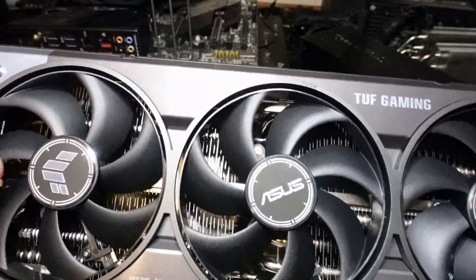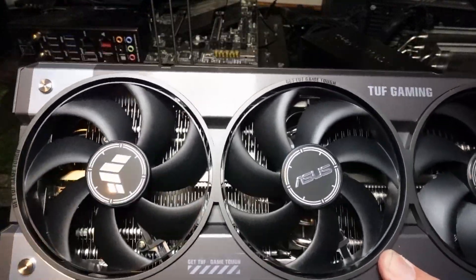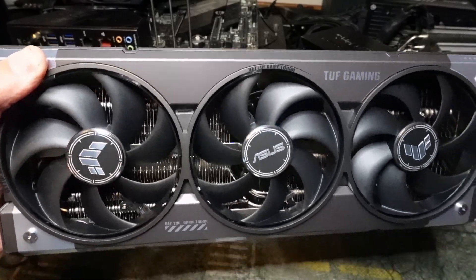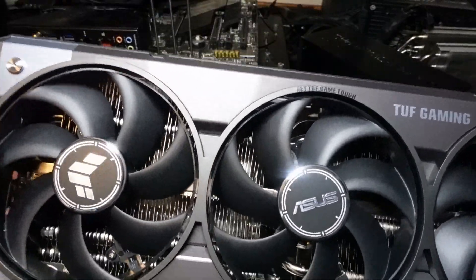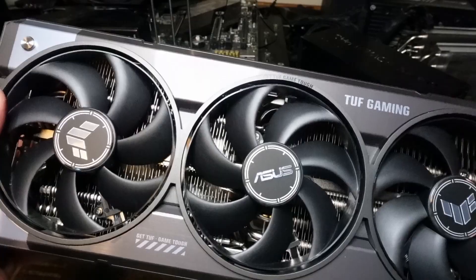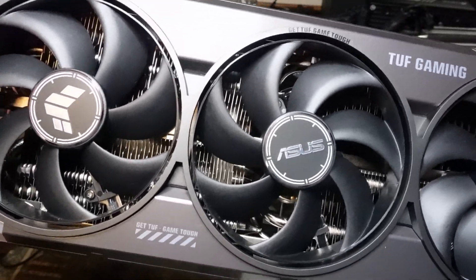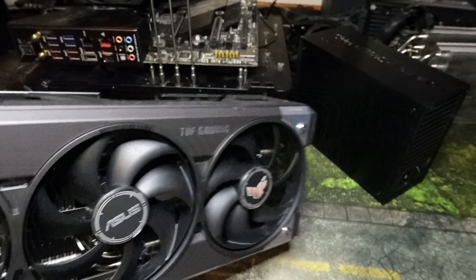Hey guys, Crewman here, and this is a video series I never thought I'd have to do again. This is how to install the RTX 5080. This guide is going to go over everything you need to know, from unboxing this thing to getting it on your computer to what power supply I would recommend. So without further ado, let's get to it.